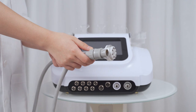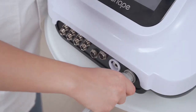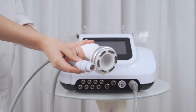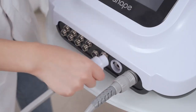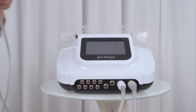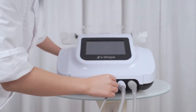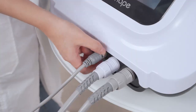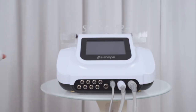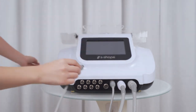Install the facial vacuum and RF handle. Install the body vacuum and RF handle. Install the EMS and EL handle — insert the connection well and tighten it. Install the 40000 RF handle — insert the connection well and tighten it.